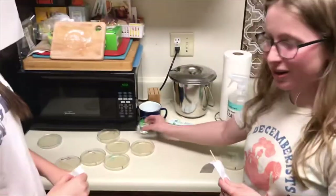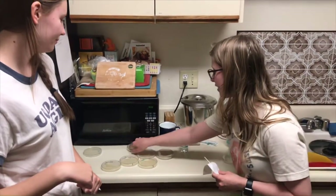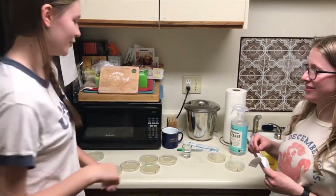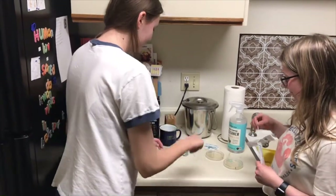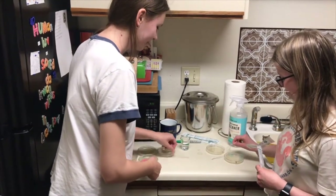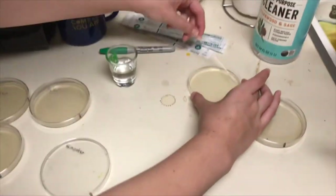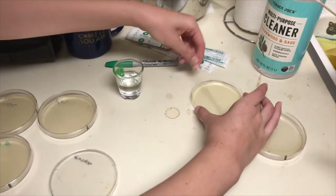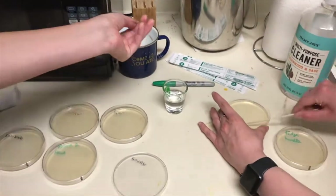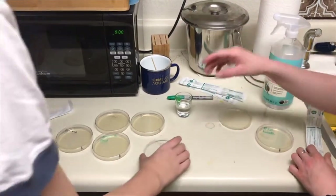We have some water to dip our swabs in. Should we both swab? I'm going to get all the whatever's on here. This is going to be our sharps container. Got that counter.